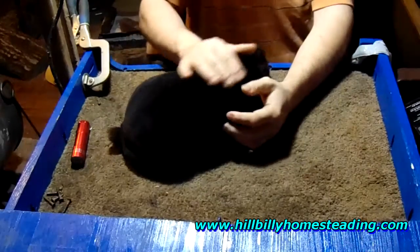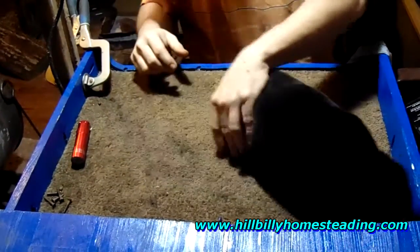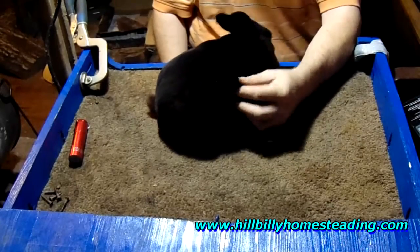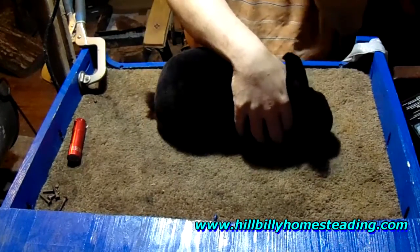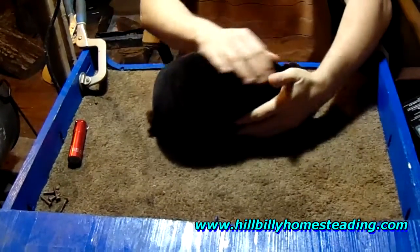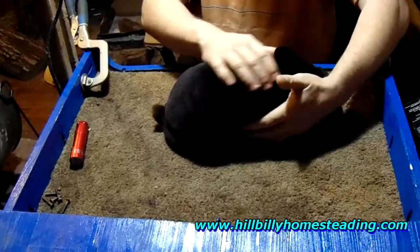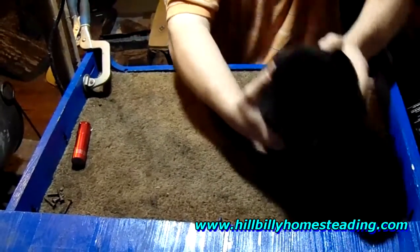Hi folks, Chuck here with Hillbilly Half Ecker Homestead. Looking through the YouTube comments last night, John Hardesty asked a question — he wanted to know what is an otter? Well, an otter is an animal that swims around in the water, it's kind of a funky brownish looking color and they love to play in the water and do all sorts of mischievous things. But that's not what he meant — he means what is an otter rabbit.